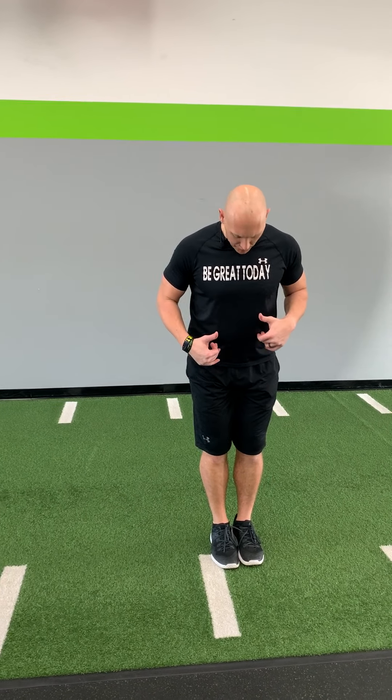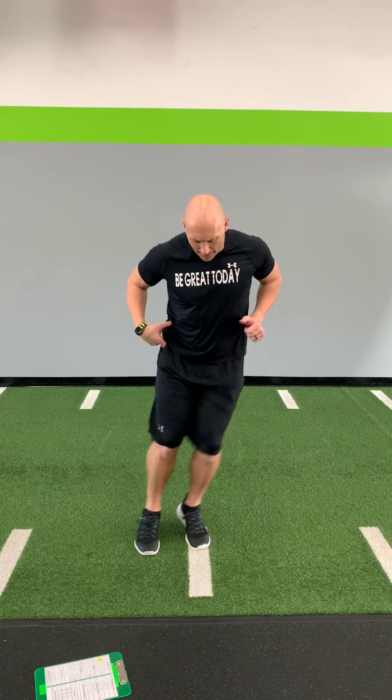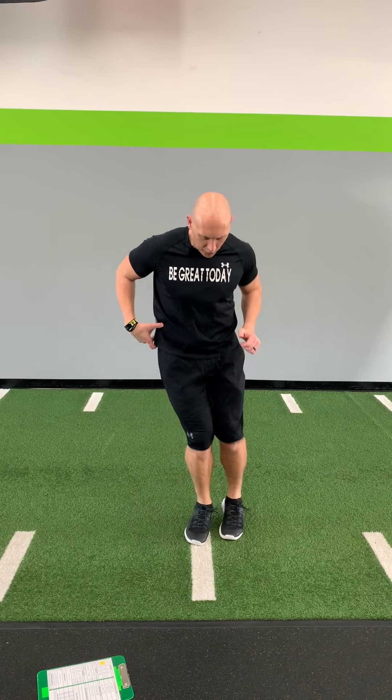Hey athletes, what's up! This is lateral day — we're gonna work on our lateral movements. Here's what we're gonna do: we're gonna start off with some side-to-side work. Grab a line, grab something, and we're gonna go back and forth — three rounds of five seconds, back and forth over the top of the line, then stop. Repeat that for three rounds of five seconds.